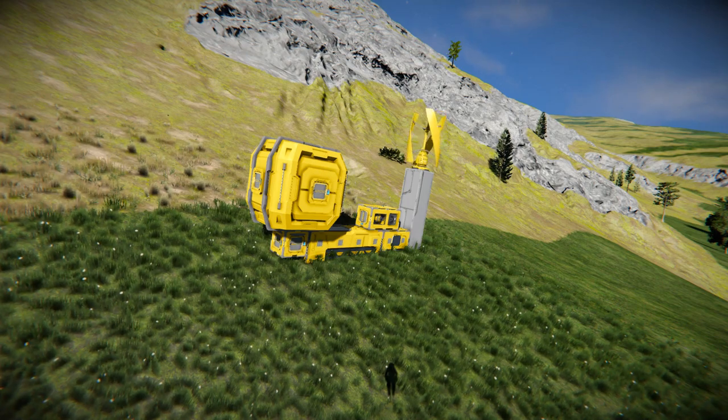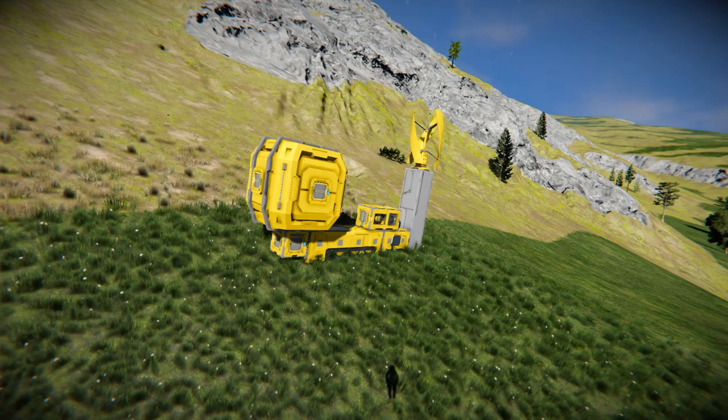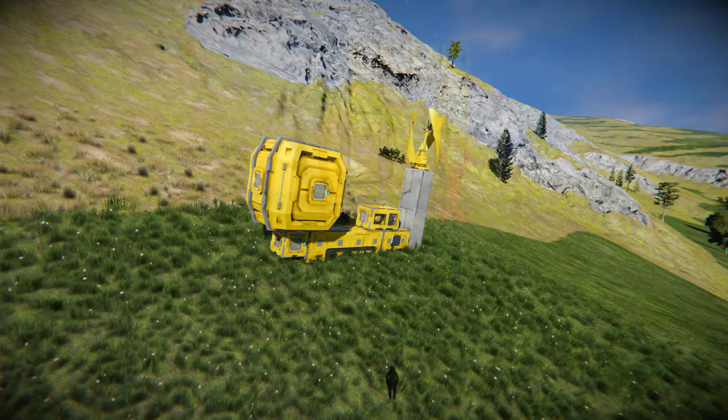Hey guys, so this is a pretty typical starter base. This is not a video about a giant build by the way — this is just about how to start really fast and get to space.